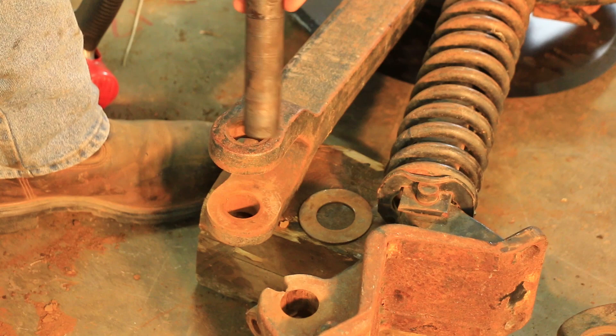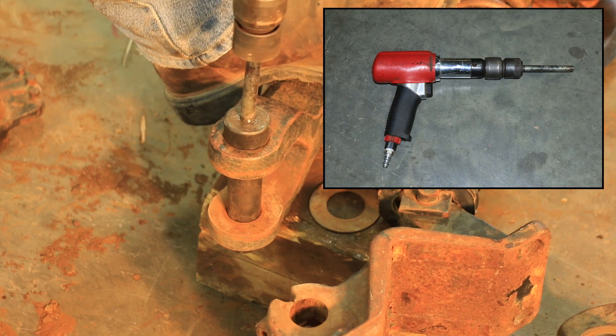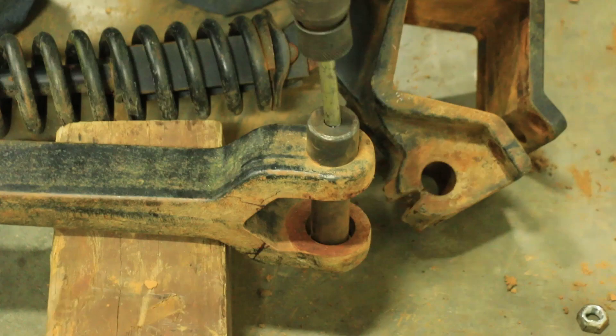There are many different kinds of air hammers that you can use, but the one that we have found that works the best is a Snappling PH3050B, as seen in the picture. It does a good job, but it needs a lot of air volume and air pressure. Here we are uninstalling the bushing on the other side using the air hammer.